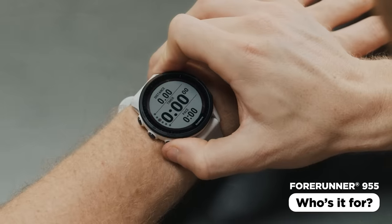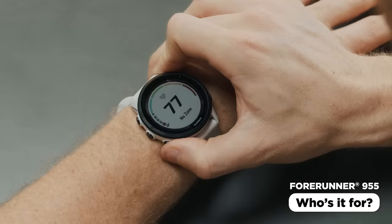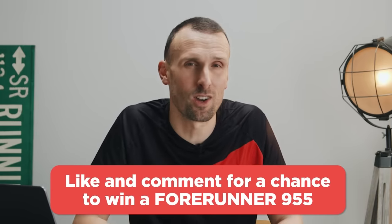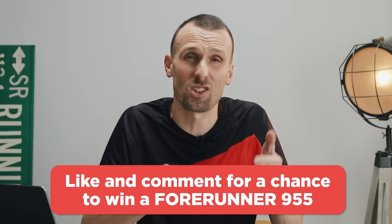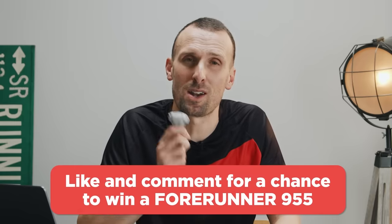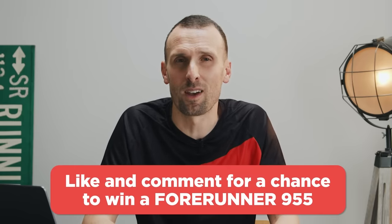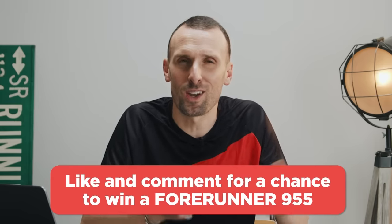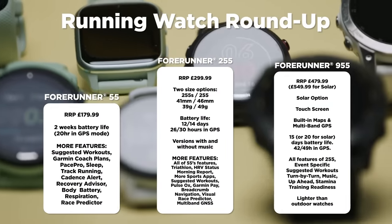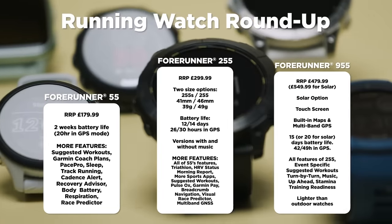The Forerunner 955 is Garmin's flagship running watch — if you want all the features they have to offer and want to absolutely optimize your training, this is the watch for you. We're also giving one away to a lucky Running Channel subscriber: make sure you're subscribed and if you can get us to 2,500 likes on this video, we'll pick someone from the comments. Let us know which watch has taken your fancy or the longest distance you've ever run and recorded on your watch.